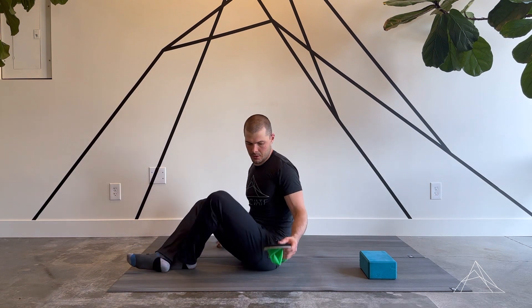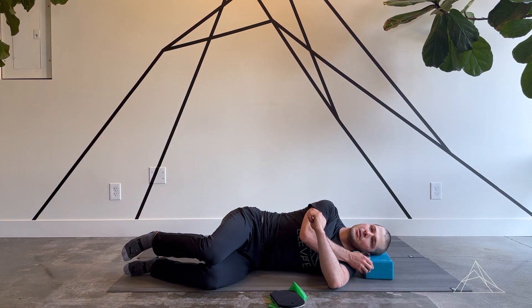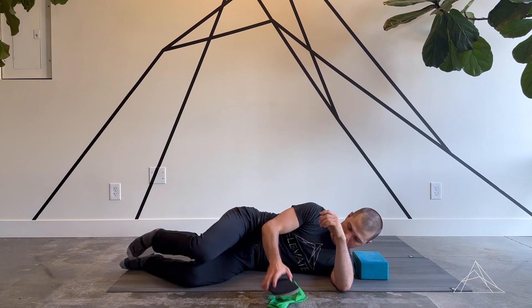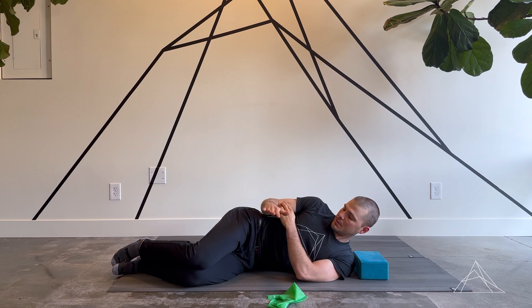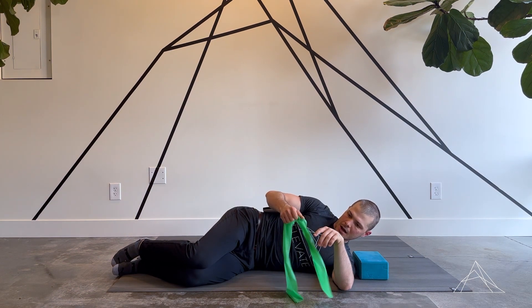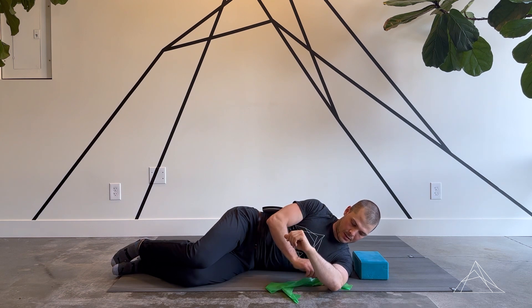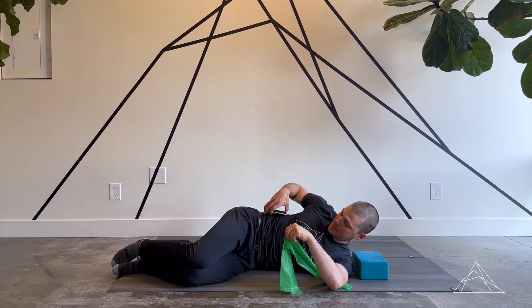Hey, this is Clem from LV Chiropractic and Rehab. I want to go over side lying shoulder external rotation with the band. So I'm going to be lying on my side. I like to have the yoga block here to support my head, but you can use anything at home. I would recommend having something underneath this elbow to help keep the elbow in place. And we've got our band here — I'm going to place one end underneath my left elbow to kind of hold that in place.